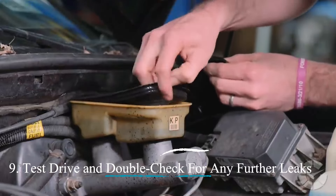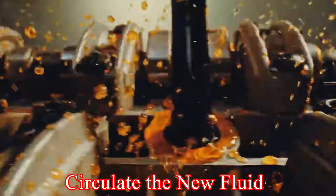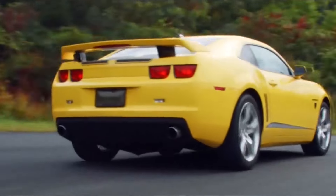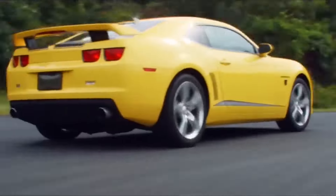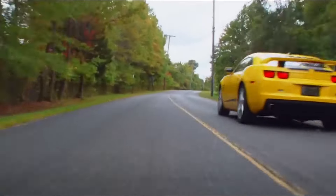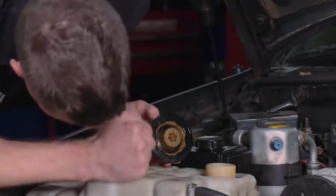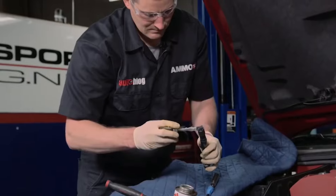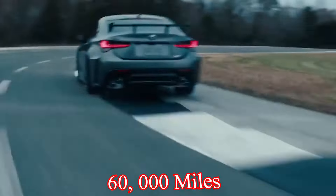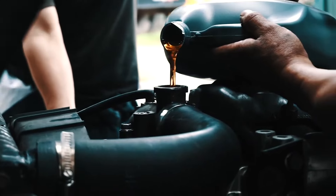Test drive and double-check for any further leaks. Take your vehicle for a short drive to circulate the new fluid, paying attention to how your vehicle shifts — it should shift smoothly without any hesitation or slipping. After the test drive, check the fluid level one last time and inspect for leaks again. If everything looks good, you've successfully changed your transmission fluid. Regularly changing your transmission fluid, typically every 30,000 to 60,000 miles — but check your owner's manual — is an excellent way to maintain your car's transmission.